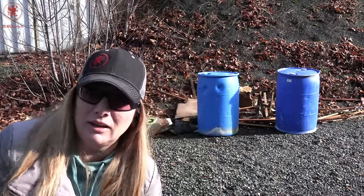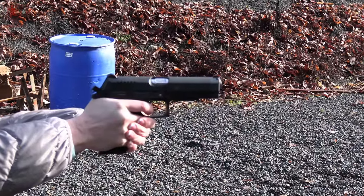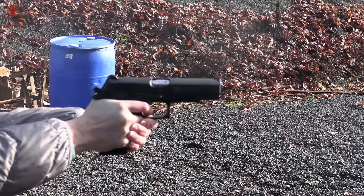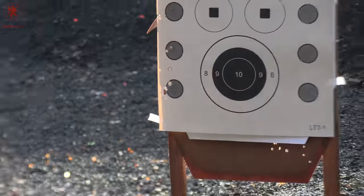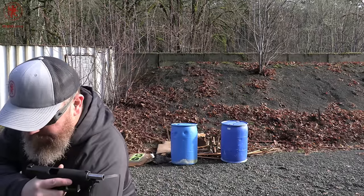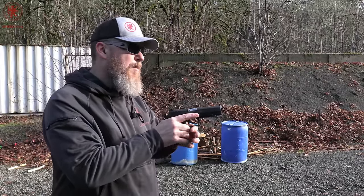Circle number five from Black Hills Ammunition: a 200 grain semi-wad cutter. They're kind of cool looking — like a little hat. Smoky, and they smell like melted crayons. Solid lead projectiles like that often have a wax coating, and that's likely what we're smelling. Circle number six is the Hornady Critical Defense 185 grain FTX bullet with a nickel plated case. Nickel plating helps with corrosion resistance and reduces friction inside the magazine and chamber for better feeding and extracting.